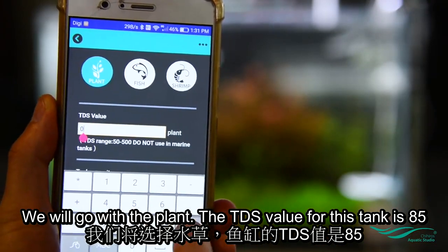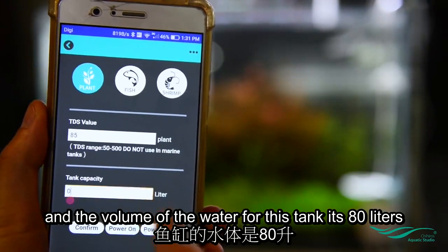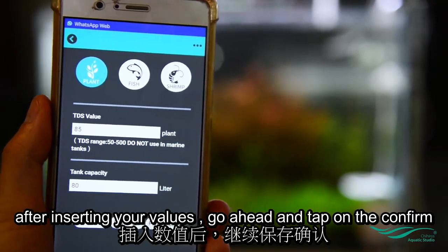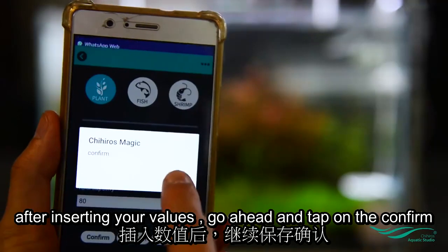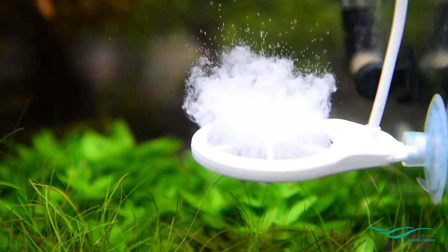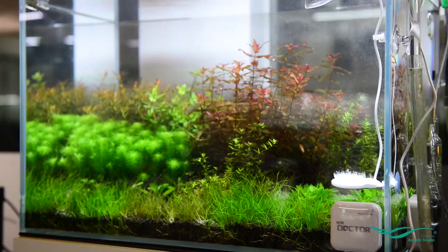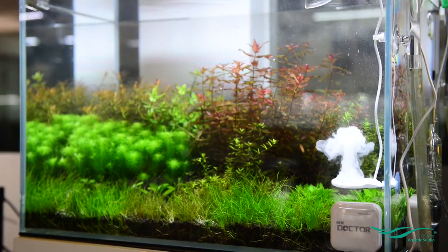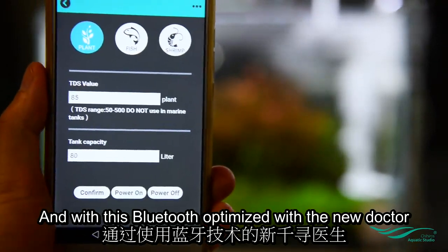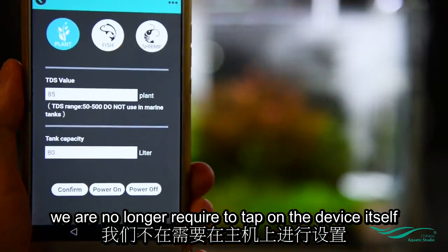The TDS value for this tank is 85 and the water volume for this tank is 80 liters. After inserting your values, go ahead and tap on confirm and the Doctor will be activated right away.